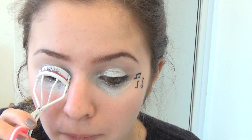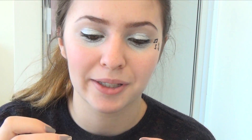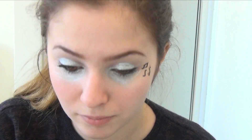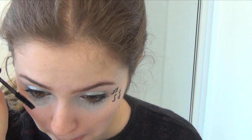Now you're gonna want to take your eyelash curler and curl your eyelashes. Sephora has the best eyelash curlers — I really enjoy them, so that's where I got this one. Next, you're gonna want to take your black mascara. I'm using Falsies Black Mascara — I really like it, it really elongates my eyelashes. Just put it on your eyelashes and put a few coats because you really want them to stand out against the silver eyeshadow. If you want to, you can put some on your bottom lashes too.